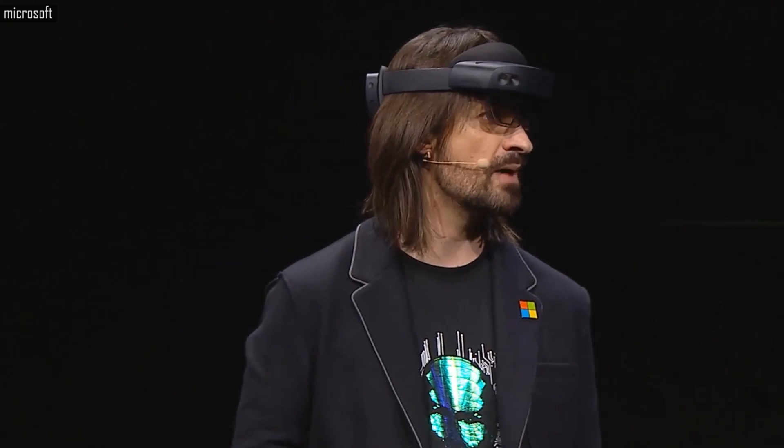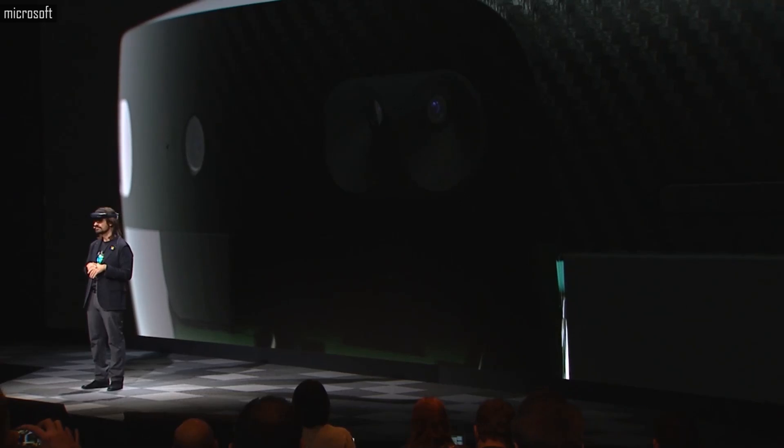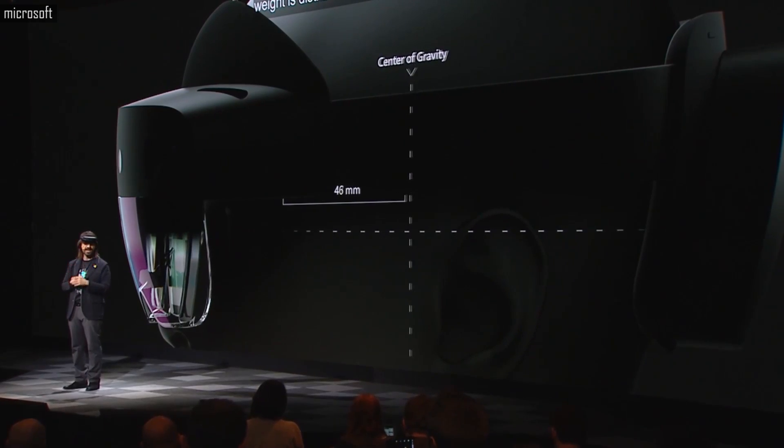We reduced the weight of HoloLens 2 by making the front enclosure entirely out of carbon fiber. We also fundamentally changed how that weight is distributed, making you feel as if the device is floating on your head.